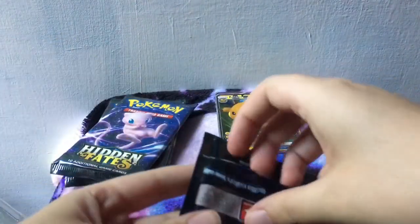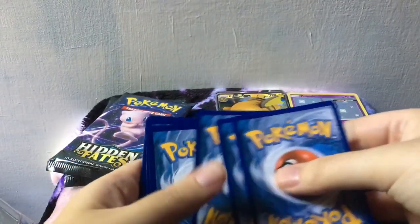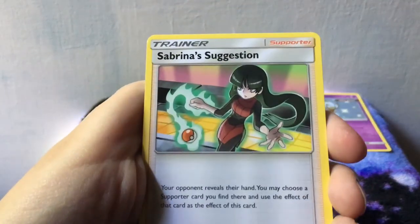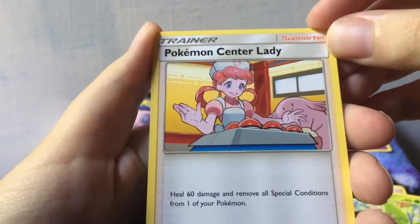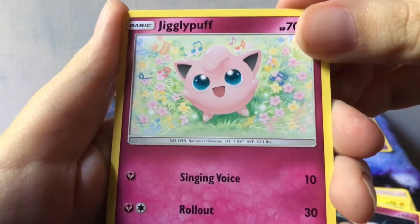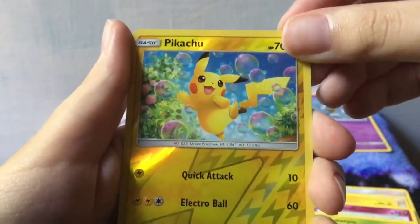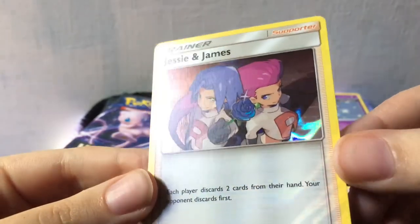Let's open the birds first and see if we can get more GX luck. There's the code — one, two, three to the front, water energy. Sabrina's Suggestion first again — interesting, that's the third time she's come up for the first card. Metapod, Pokemon Center Lady — this is a cute card, I think there's a full art one of her. Eevee, Pikachu, Clefairy, Jigglypuff, Caterpie. Reverse holo Pikachu — very cute. And Jesse and James holo. I already have this one but I really love it, so I'm not mad about it.